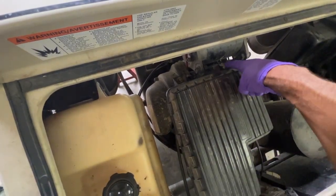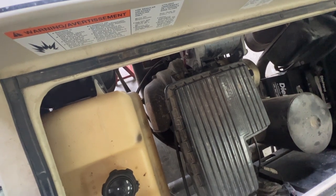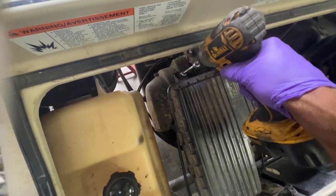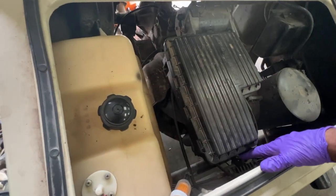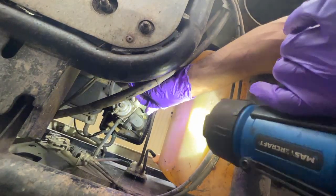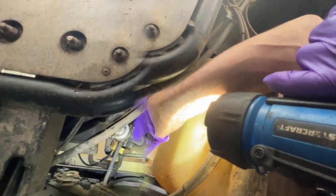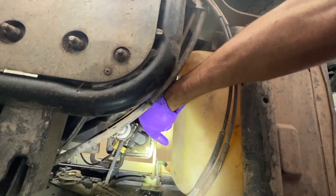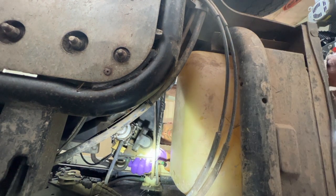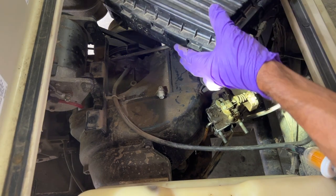We have to take the air box off. There's a bolt there and a bolt right there — it takes a 10mm socket. There's an airline going to the box right here that I'll pop off later when we take this off. There are two bolts right here and here. I'm going to slide the air box that way and pull it out. Now you can take the air box out of there and plug that.